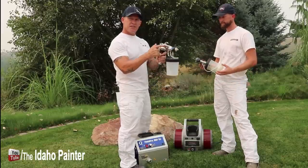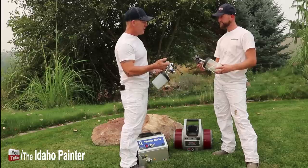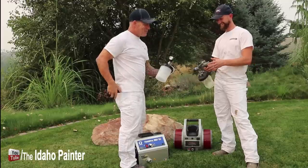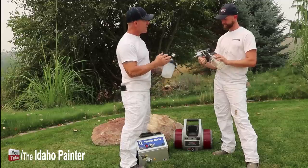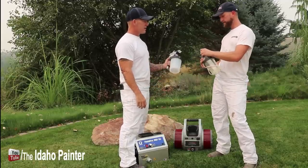It's kind of interesting — this Graco has just a sticker on it, and that sticker is just going to come off. Not sure why that wouldn't have been laser etched in there. But the front end on the Titan looks really, really nice. It's got some laser etching in there. What do you think about the two tip assemblies?